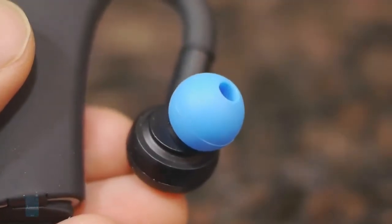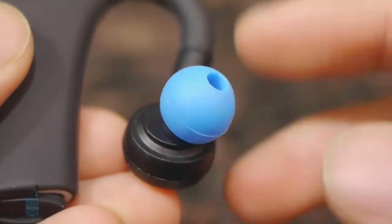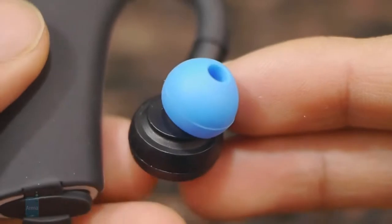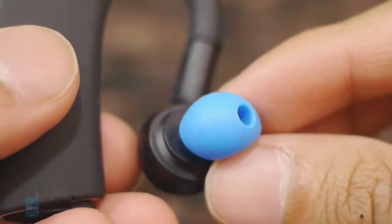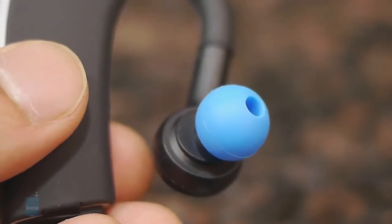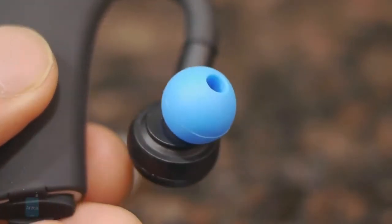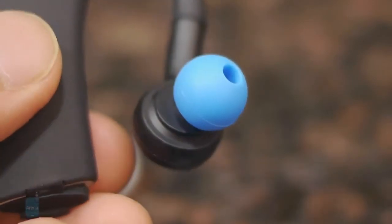It's really nice that Blue Ant includes a variety of different size tips with the purchase. The buds themselves have a secure fit, but they also include ones with stabilizers, which have a little bit more stability when actually in your ear. As an alternative, they have a spongy type of tip too, which allows some background noise to come in. That's useful when you're running in a busy area, so you're able to hear what's in front of you as it passes through.